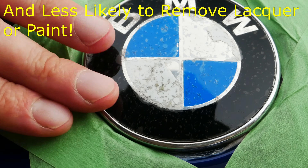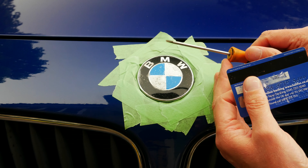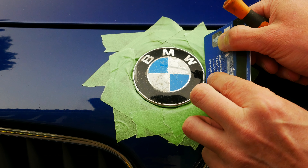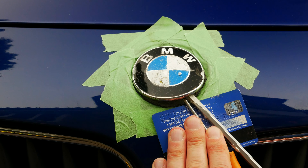BMW bonnet badges have pins on the back of them and they push into these little black grommets which are fitted into your bumper. Now we're ready to lever off the badge with a screwdriver. It might seem a little bit rough using a screwdriver but it really is the best tool for the job. What I recommend is getting an old credit card and putting that down in the gap first, so you'll be levering against the credit card rather than against the paintwork itself.